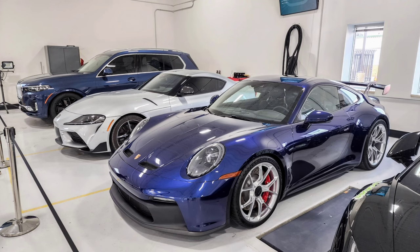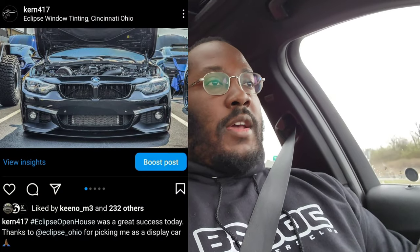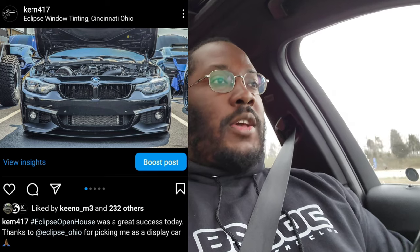We are currently on the highway headed to do the first thing, which is get the car's windows tinted. A lot of you guys know I like my dark cars with dark accents, so this whole fishbowl thing just isn't for me. We're going to head to a local shop — Eclipse Window Tinting — the same shop that did the window tinting on my 440i, so I know they do good work. Last year they had a car show open house event where if you got the most likes on a post using their hashtag, you won a gift card for a free window tinting service.